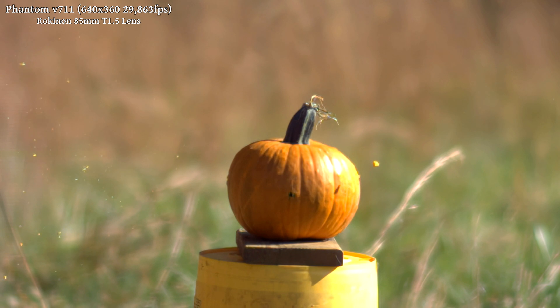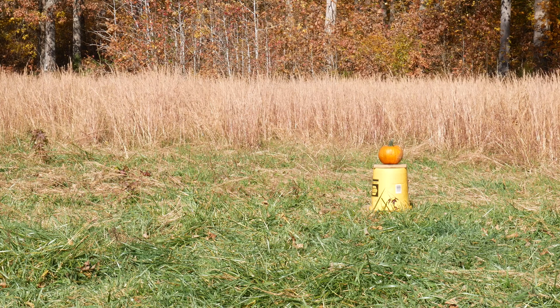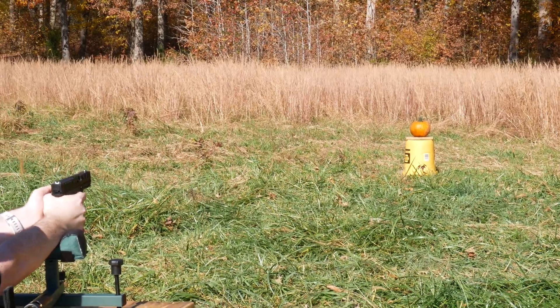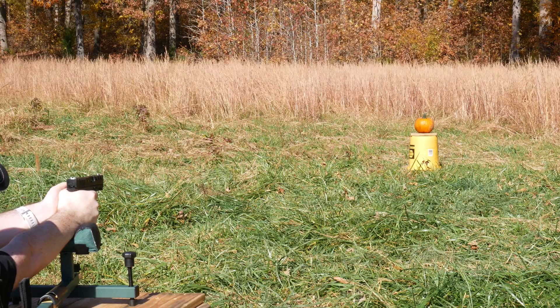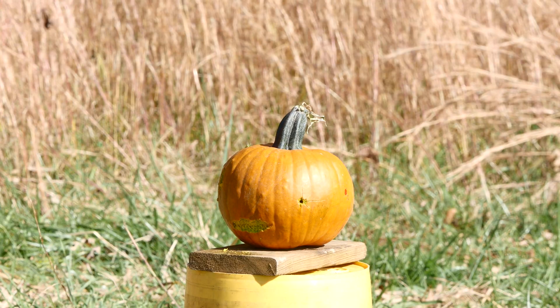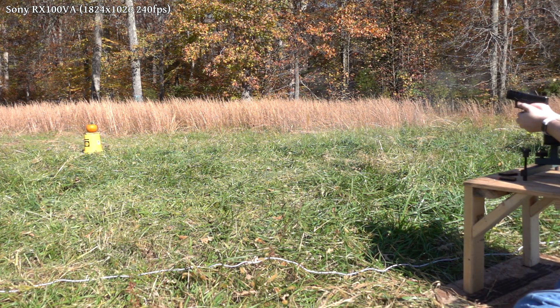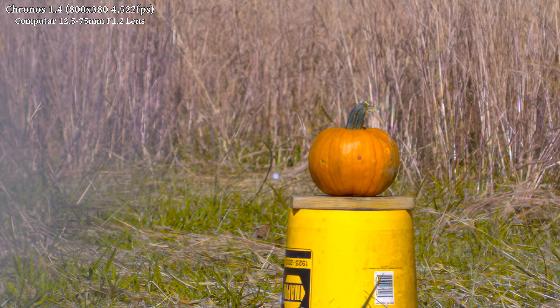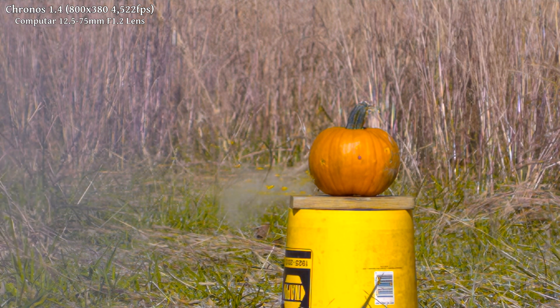Next up, we'll be hitting that same pumpkin again with a 9x19mm. Three, two, one. That hit a bit off to the left and just skimmed it, but it still looks pretty cool.